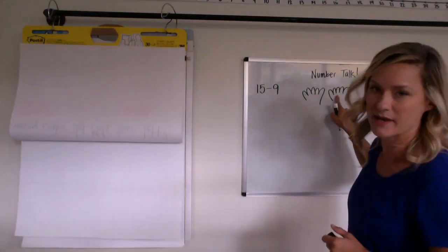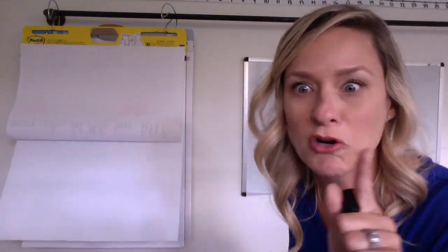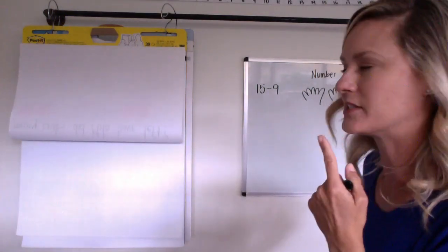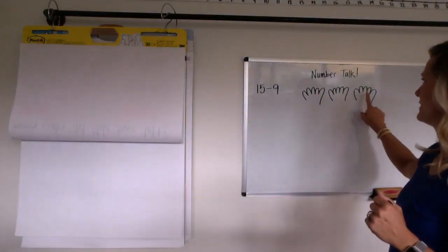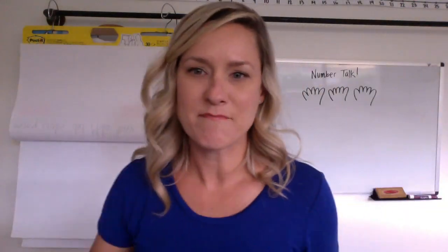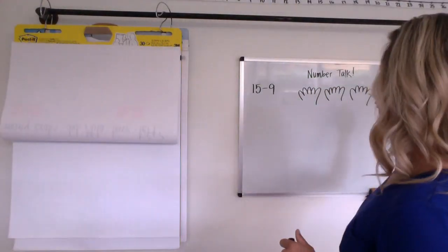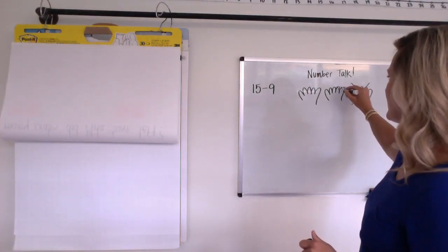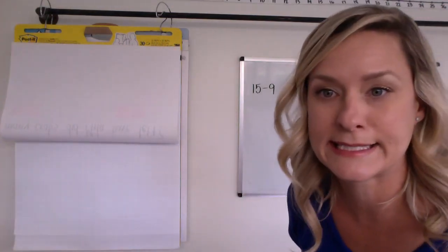Five and five makes ten. Then I'm going to guess you said I have to add on some toes — one, two, three, four, five. How many fingers and toes do we have? We have five, ten, fifteen — that was our starting number. And maybe you thought to yourself: I have to take off nine. So I'm going to take off all five of one hand and then six, seven, eight, nine. And it left you with six fingers.